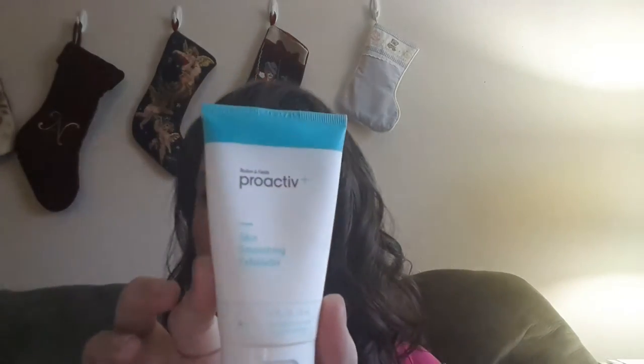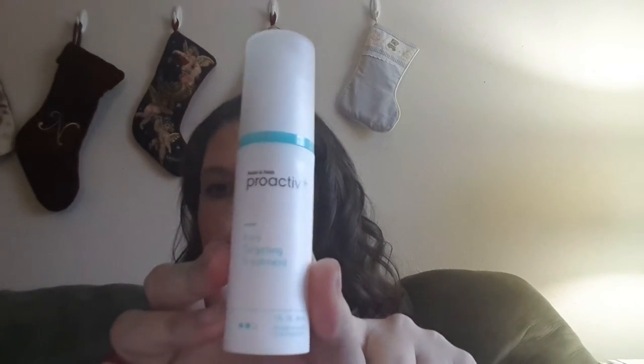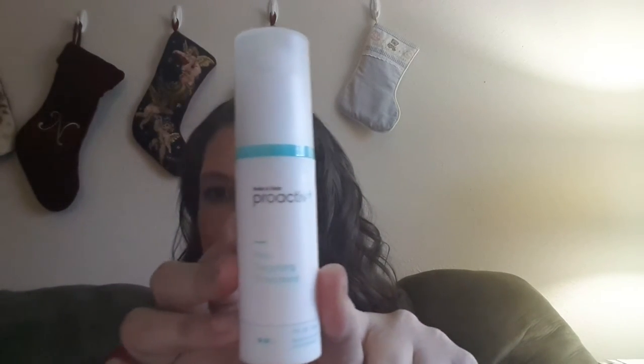The first step is the Skin Smoothie Exfoliator that clears off everything and cleans your skin really well. Then you use the pore targeting treatment, which leaves my skin really soft after using it — and I love it so much more than their old system with the astringent that left my skin really dry, so I had quit using it.